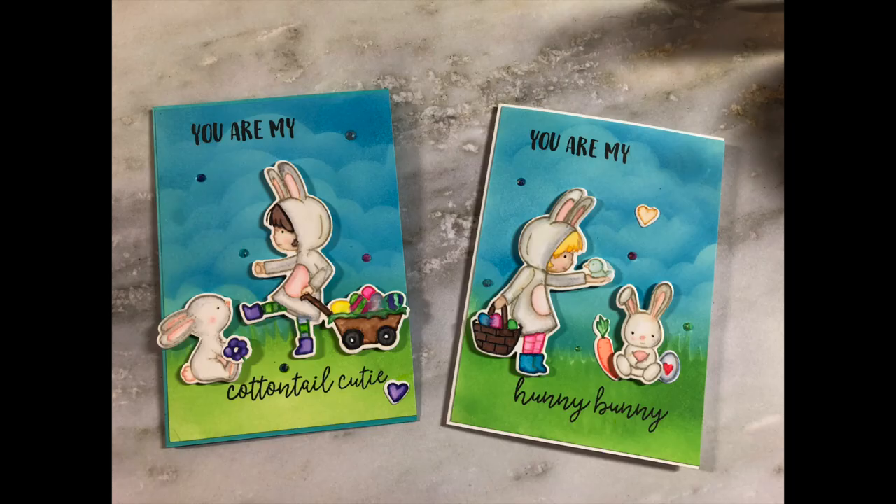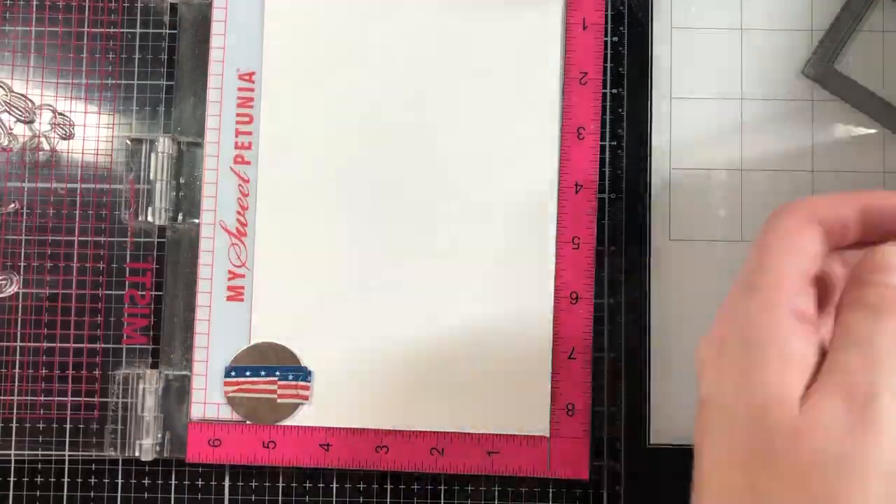Hello everyone and welcome back to Georgia Paper Crafts. This is Amber and today I am doing two Easter cards using some older stamp sets from my stash.